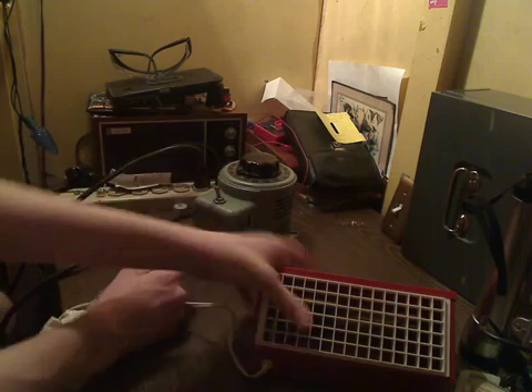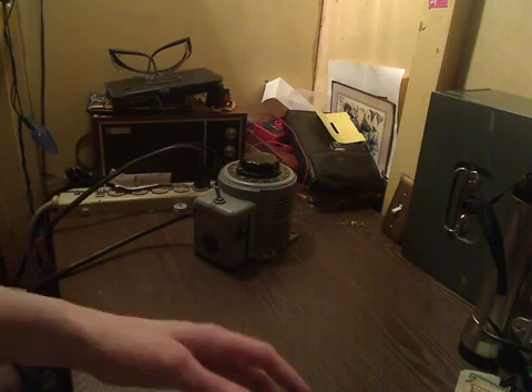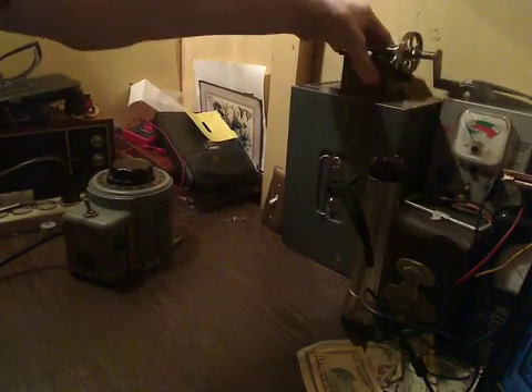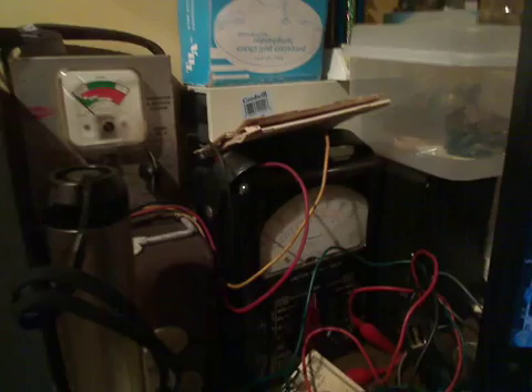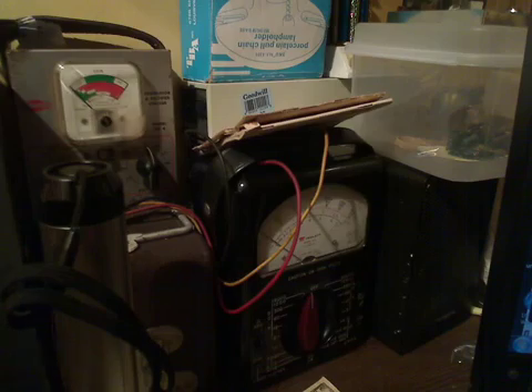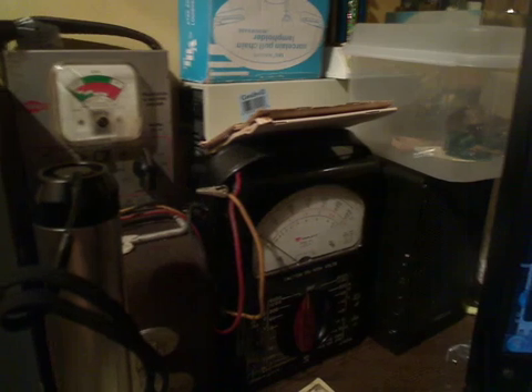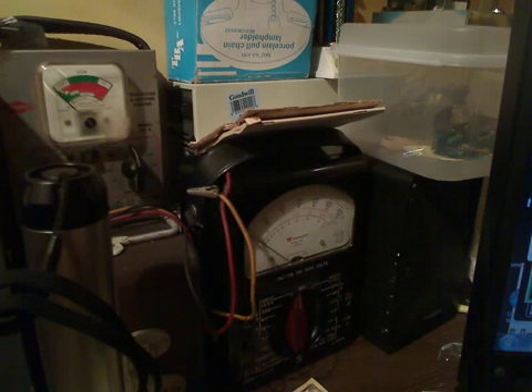So that was just a really quick look at how this device operates. Now, just to further demonstrate how the device operates, I'm going to use my Triplet Model 630 voltmeter back here to give you a demonstration of the voltage. So let me go ahead and move some of this stuff out of the way so we can get a good look at the voltmeter. You should be able to see the voltmeter — let's get a better look at that.